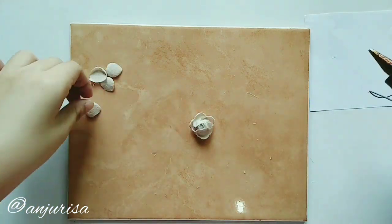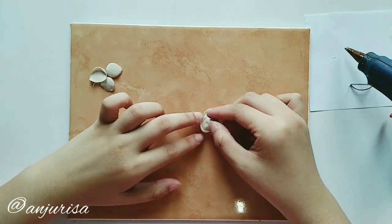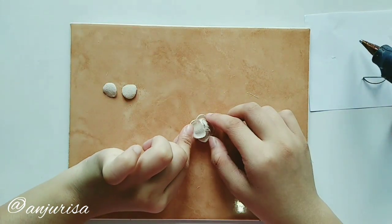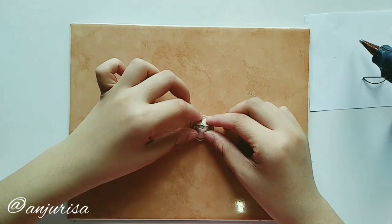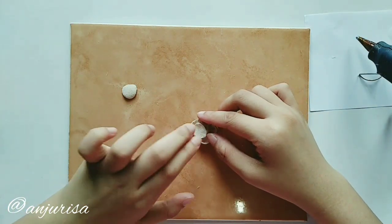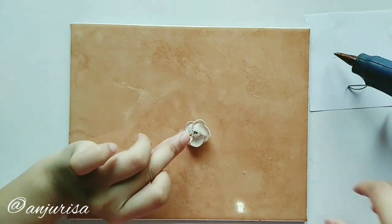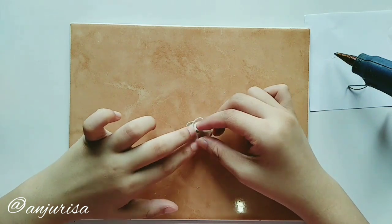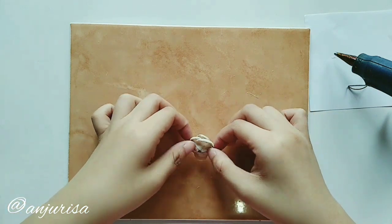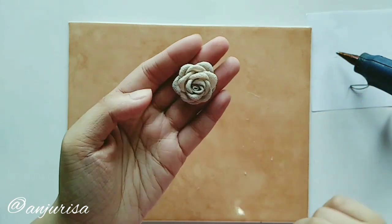For this last layer, if you want to use 6 petals, then spread 6 petals evenly. I'll just use 5 petals here.